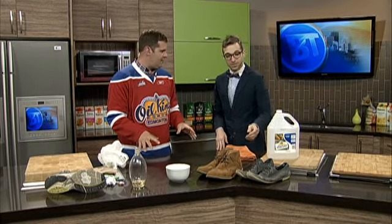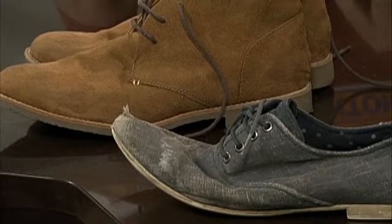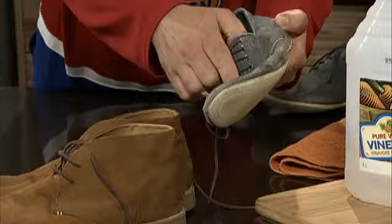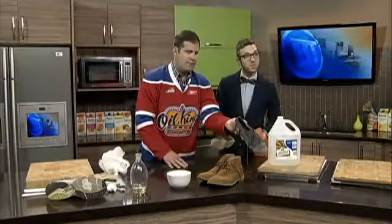It's the time of year where shoes take a beating. The salt stains on the roads — they've been salting all year to get rid of that ice, and then you get shoes that look like this. I have so many shoes that go like this, so you've got a great way for us to get rid of these salt stains? Yeah, exactly. No one wants to throw them out, so let's see what we can do with them.